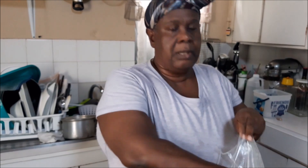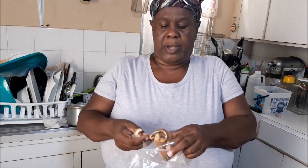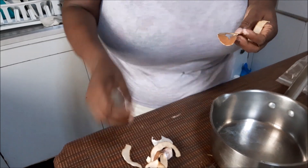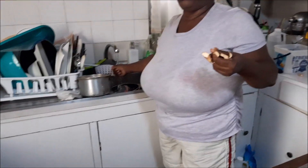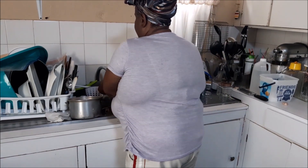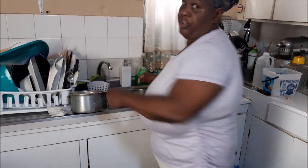Those of you following me on the Jamaican Cooking Journey know I always peel my oranges and leave the skins right there to dry. I have some now. I can't go to the farmers market, so I'm using what I have. You want about 10 to 12 inches of the dried orange peel. Give them a rinse even though you washed the oranges before peeling. When dried, keep them in a clean zip-lock bag in your cupboard or refrigerator.